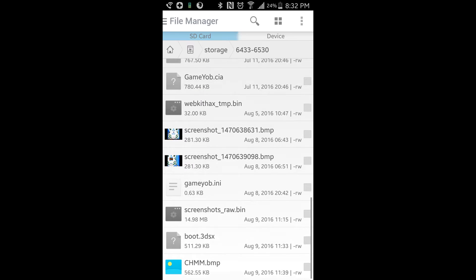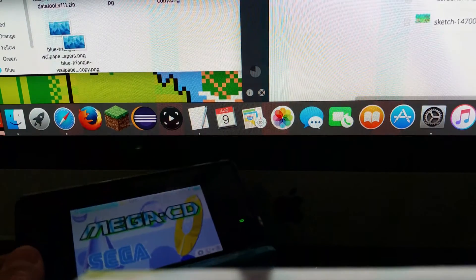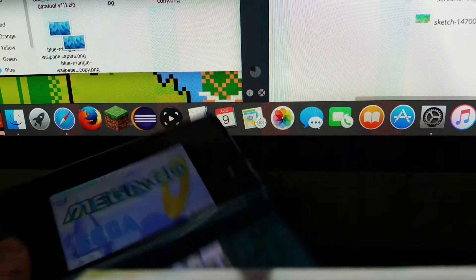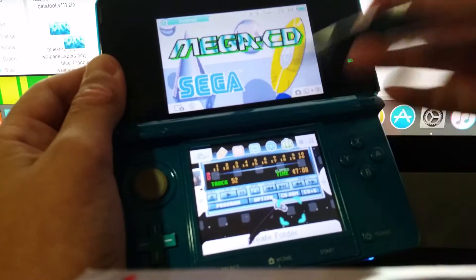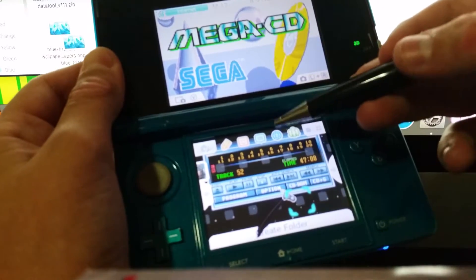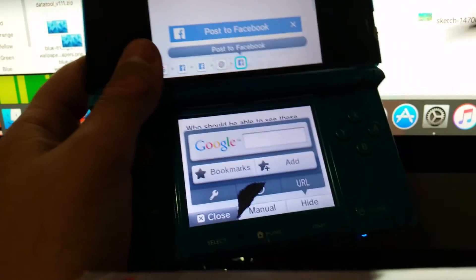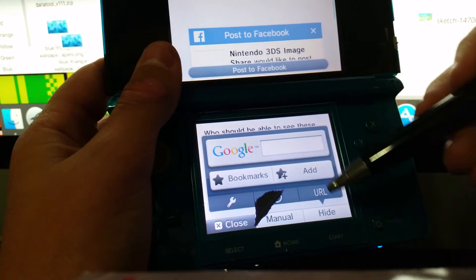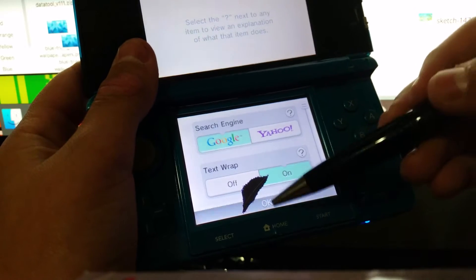Then the boot file right at the bottom. Then you're going to put the SD card back into your 3DS. Once you have the SD card in the 3DS, you're going to go to your browser — by the way, this is also a custom theme I set up. Just go to your internet browser and you're going to clear your cookies and history.